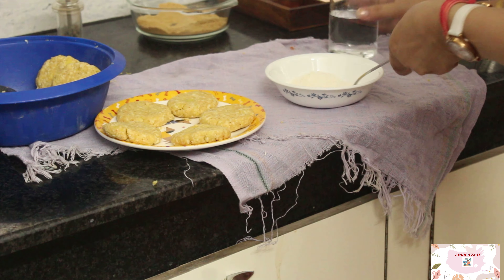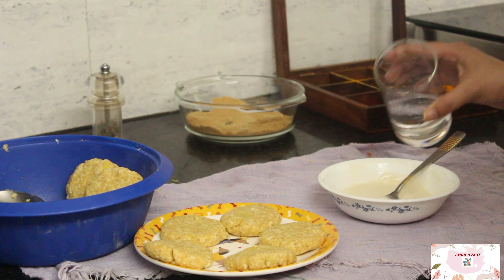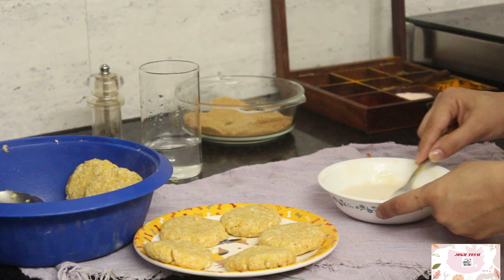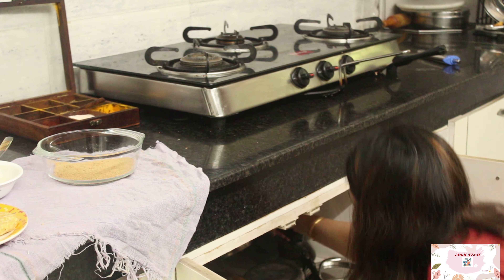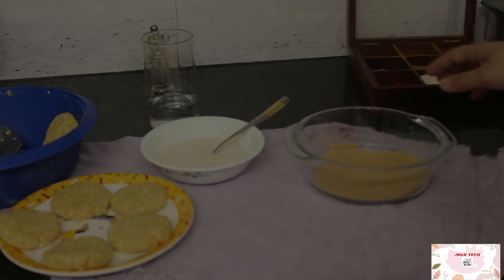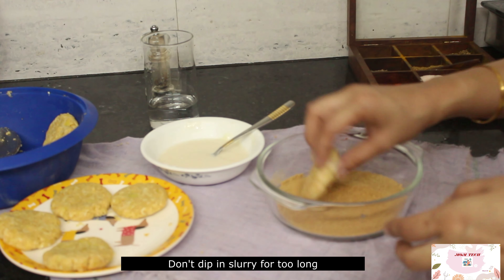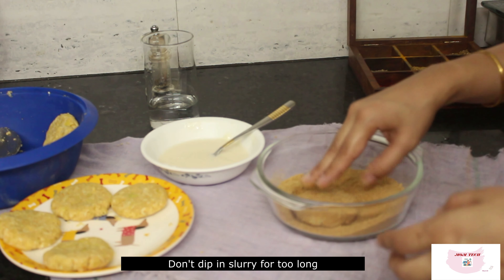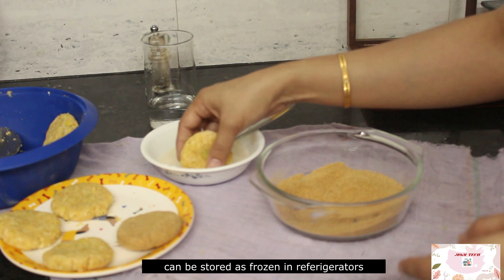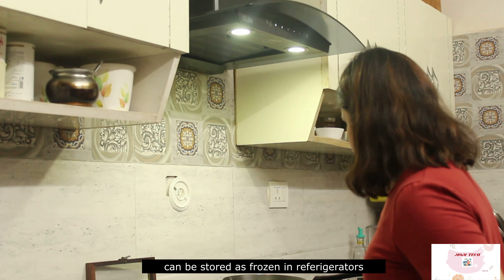Once my cutlets are ready, I'll make a slurry and coat these cutlets in this slurry along with some bread crumbs. This is a great recipe that you can cook whenever you are in a hurry. For cooking these cutlets, I'll be using olive oil and will not deep-fry them but just sauté them on a pan with some oil. This will keep the cutlets on a healthier side.